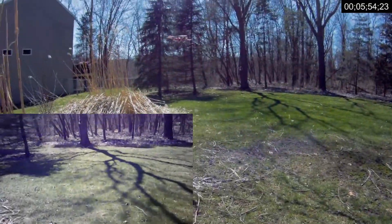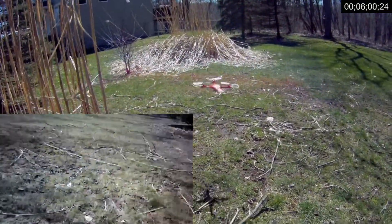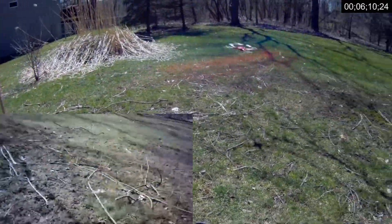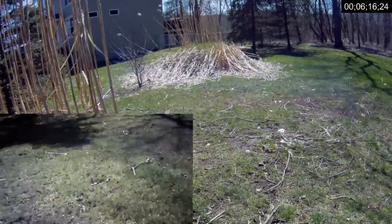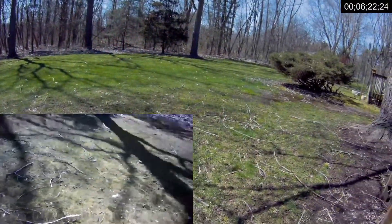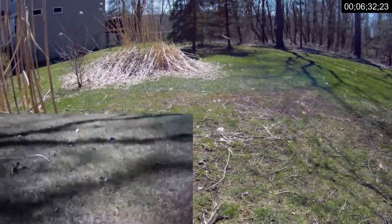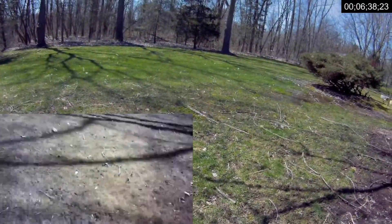Pretty looking quadcopter — pretty, pretty, pretty. Judge the quality for yourself, it is what it is. The camera is removable as well, if you want to take it off you can. In high rate it does dip a little when pitching forward fast, and in turns it will dip a little — just manage your throttle and you'll be fine.